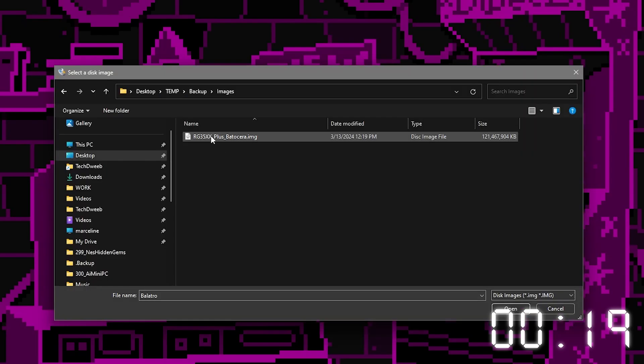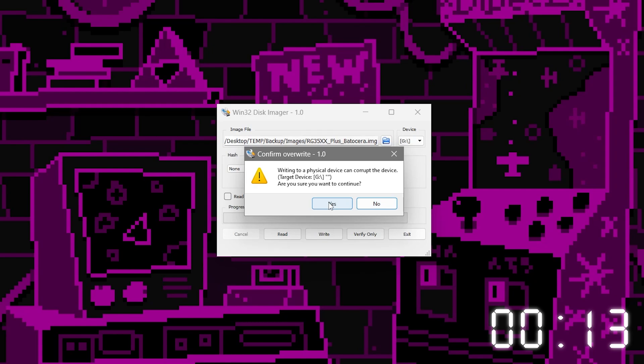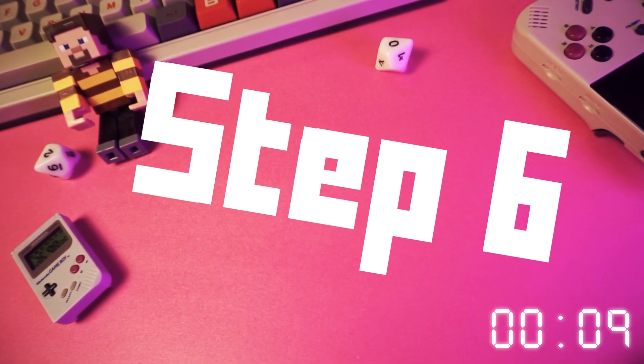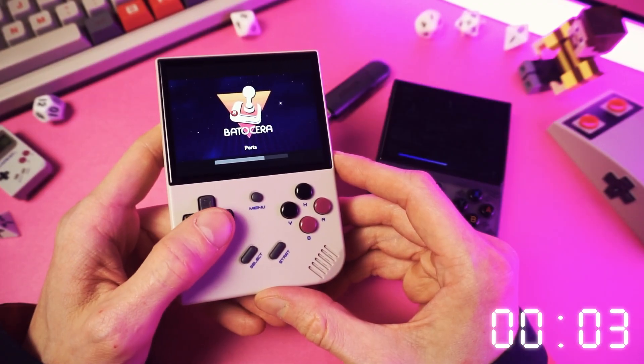Then click the little folder icon and navigate to the image file that you saved, and then click write. It will write the image to the new card. It'll take a while — be patient. Step six: when that's done, you can eject the SD card, and actually, that's it.